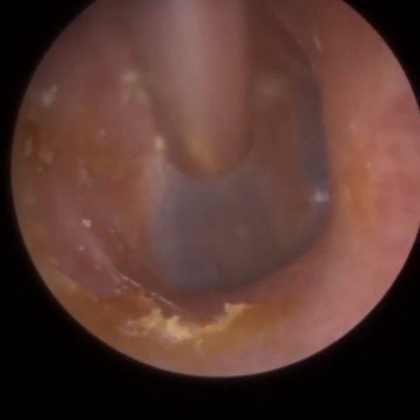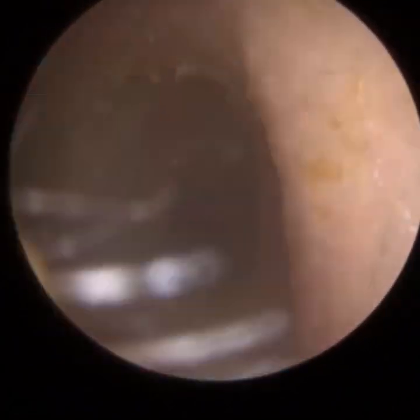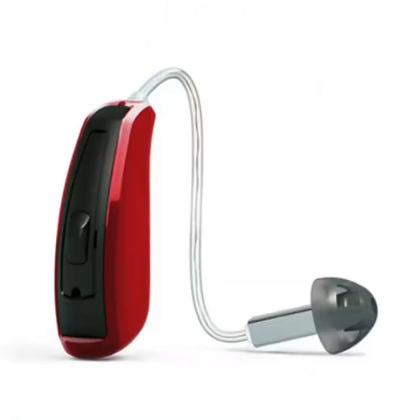Ironically, when we do our Clear Wax training course, I actually put domes in each delegate's ear so the other delegate can remove them. It's part of our training course to remove a dome from someone's ear, because it happens more often than you think. When you're removing a dome, typically you can't use microsuction — you'll have to use forceps or an earhook. Microsuction just won't cut the mustard.